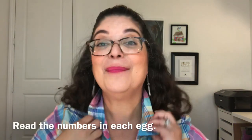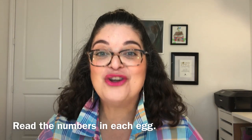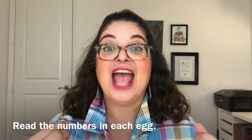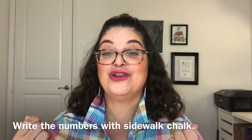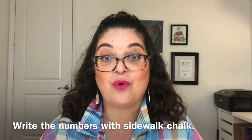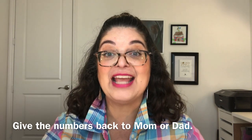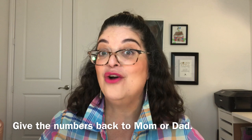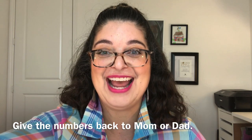Mommy or daddy have hidden all of the eggs in the yard — it's your job to find them. You're going to open each one and read the number on the card inside. After you read the number, you're going to use your chalk to write that number on the sidewalk. Then put the paper back in the egg and give the egg back to mommy or daddy — they're going to hold on to it for the second part of our game. Are you ready? Go do that now!